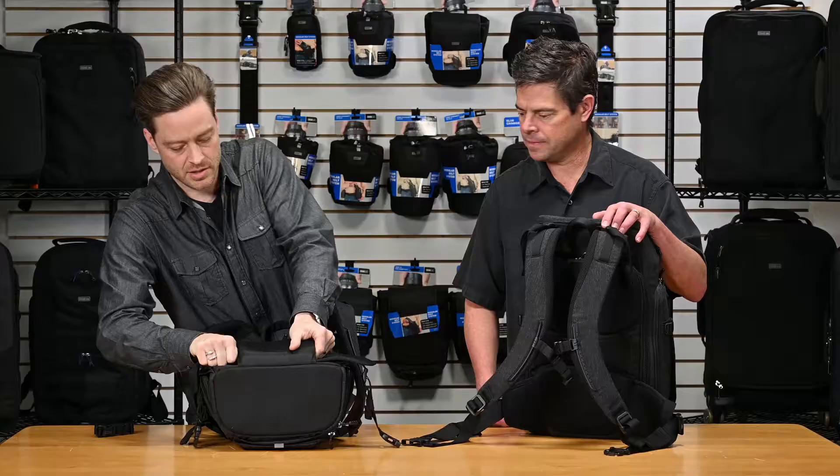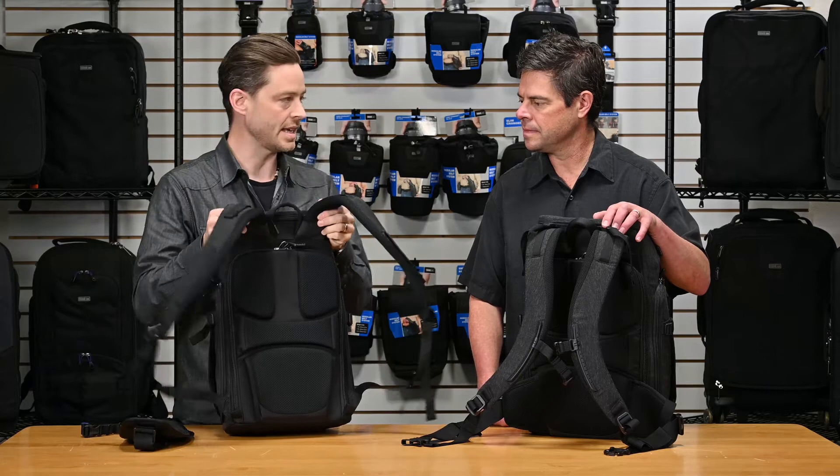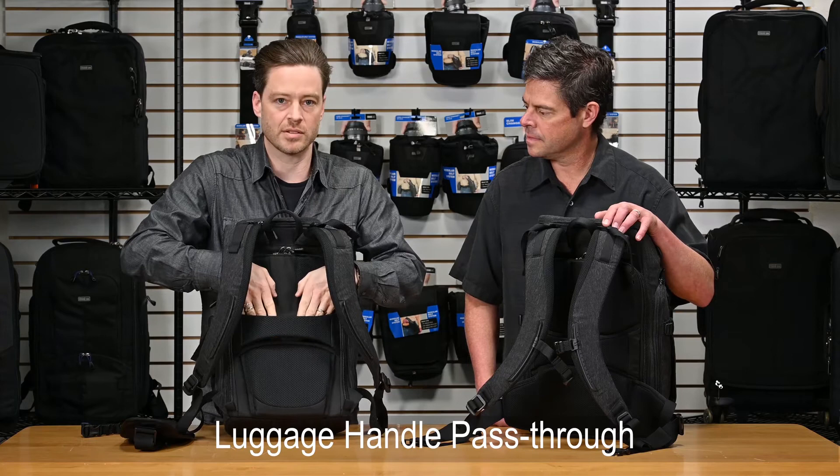For travel mode, there's a pass-through to go over the luggage handle. You also have load lifters on the straps to adjust the load on your back and make it really comfortable, and of course the grab handle at the top.